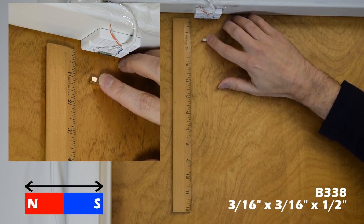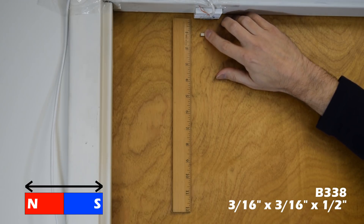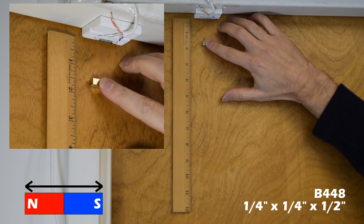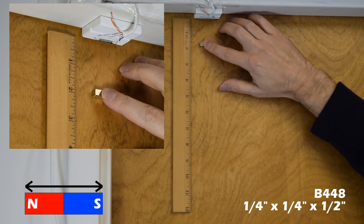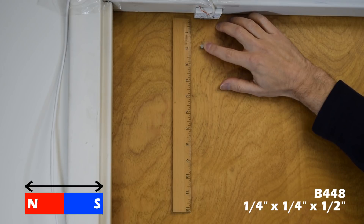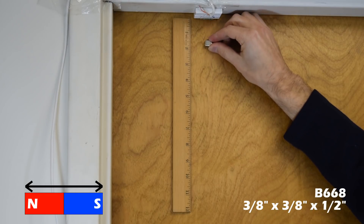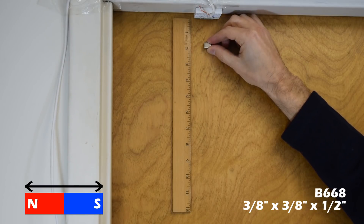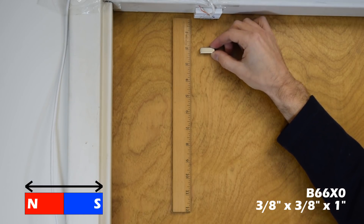The first magnet closes the switch at about an inch. It doesn't matter if you're closer — it works further out too. The next magnet comes in at about an inch and a quarter to an inch and three quarters. The largest magnet works at least past two inches, closing the switch at around an inch and three quarters. There's not too much difference between the two largest — both close at about two inches.